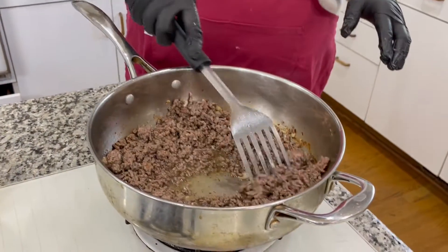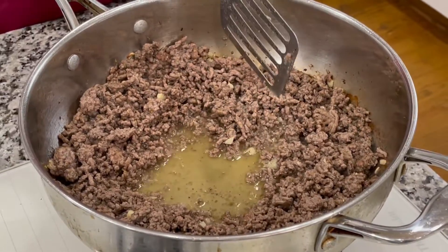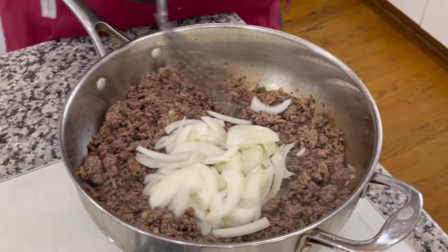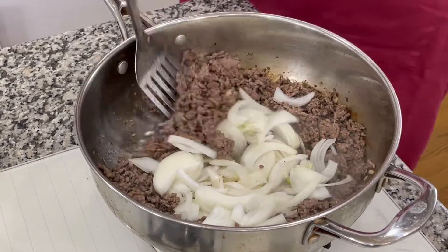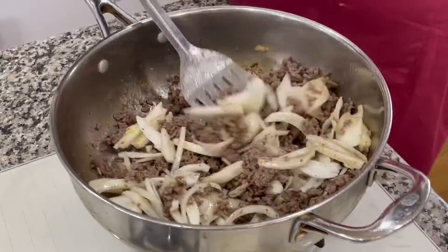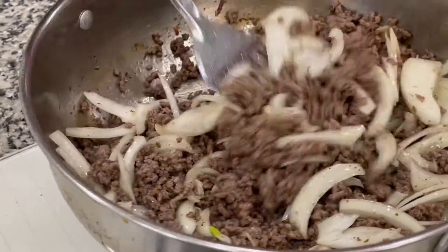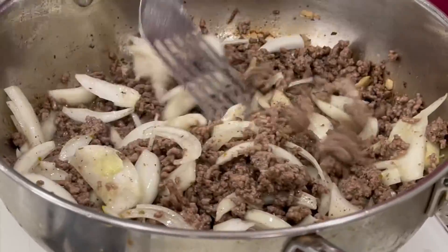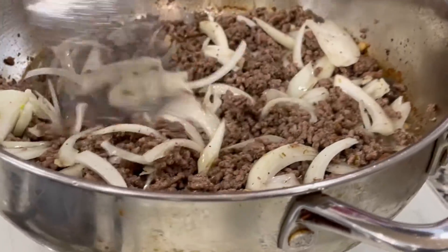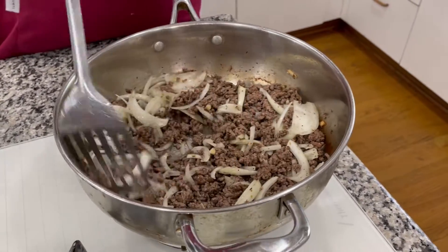Now I got my meat just where I want it — nice and browned, but not hard. I'm gonna take one whole onion, slice it the way you want, go ahead and get that sautéed in, then incorporate it with the meat to get that flavor. Put some spices in and taste to make sure you've got enough.